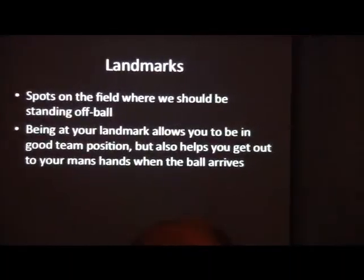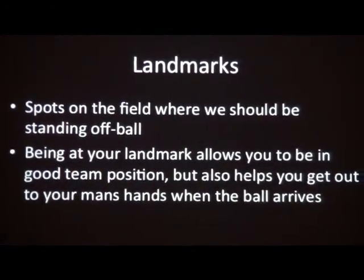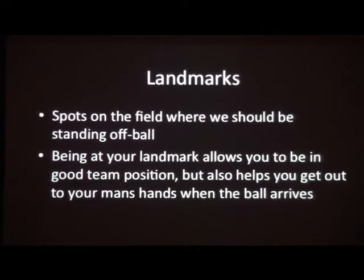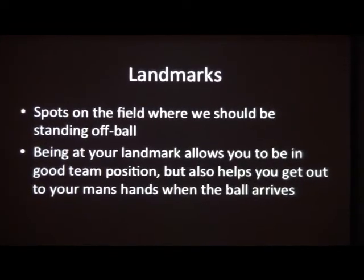Landmarks — we use this term a lot on the field. This is off-ball; it's a team concept, but it's very important to one-on-one defense. For the ball behind, we want our guys to drop down in helping. When you're next to the ball, we want passing lanes so that you're able to get out. When your man catches the ball in your hands, you're ready to play.